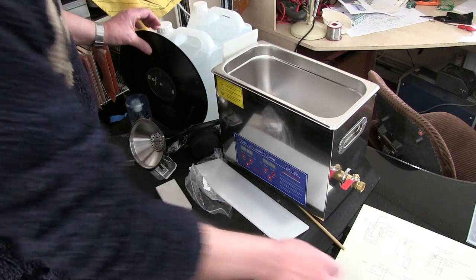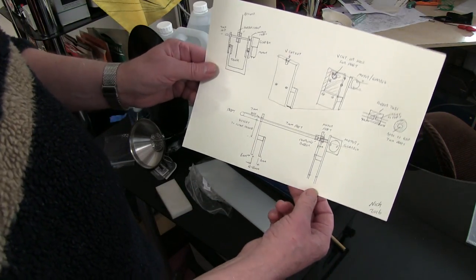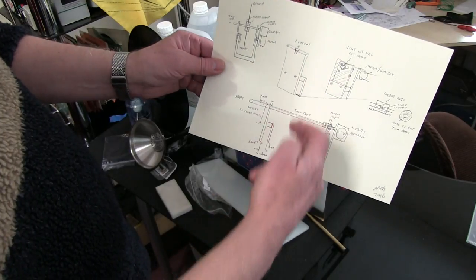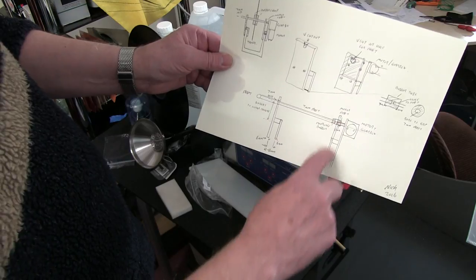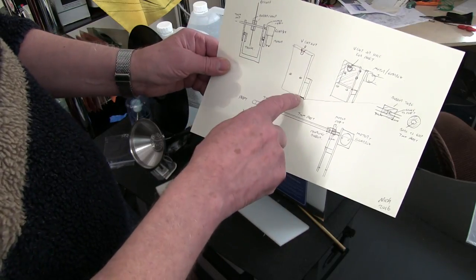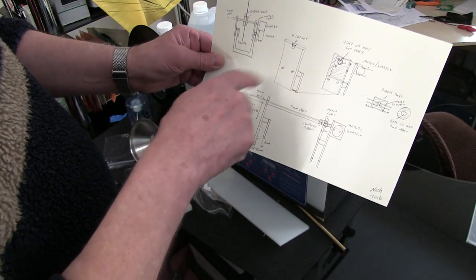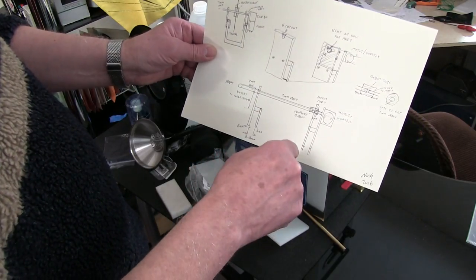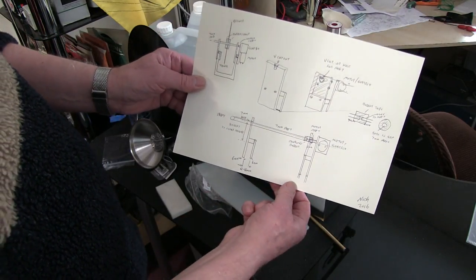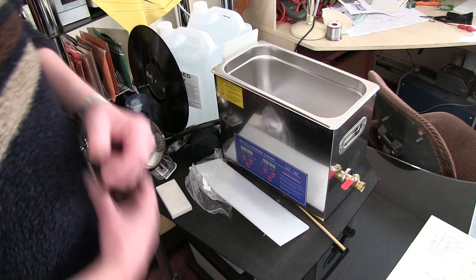I'll show you a few notes on how we're going to do it. I'm going to suspend the shaft above the tank with two little supports either side, screwed together, made out of plastic. I'll cut a little slot for the bar to rest in on both sides, then fit a little motor on one side coupled with a rubber tube. The only tools you'll need are probably a drill and a saw, plus the materials.